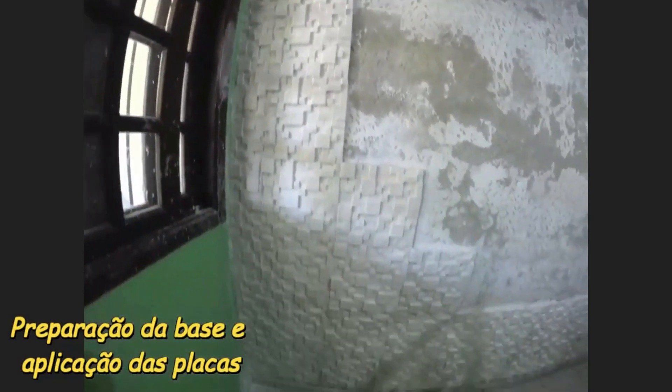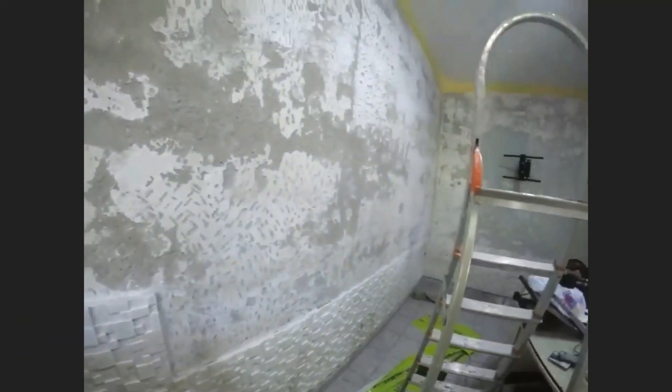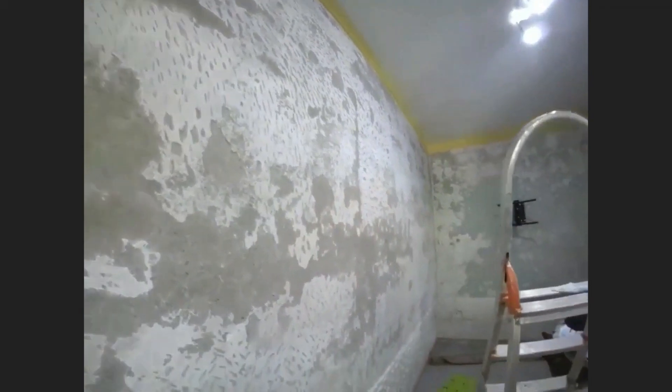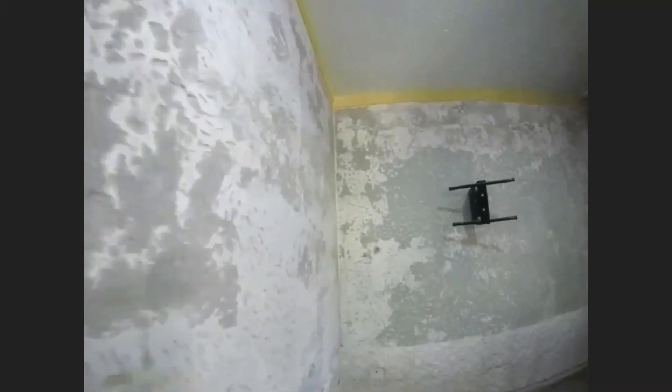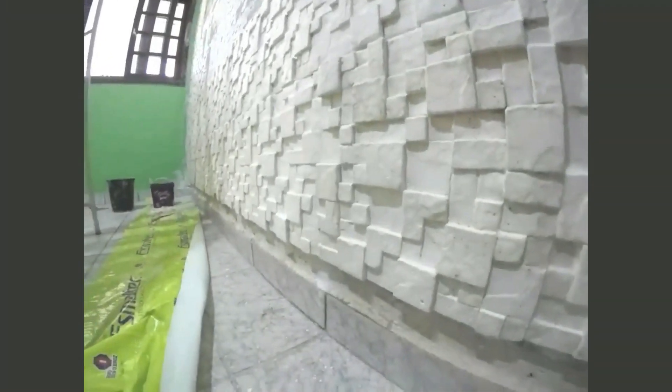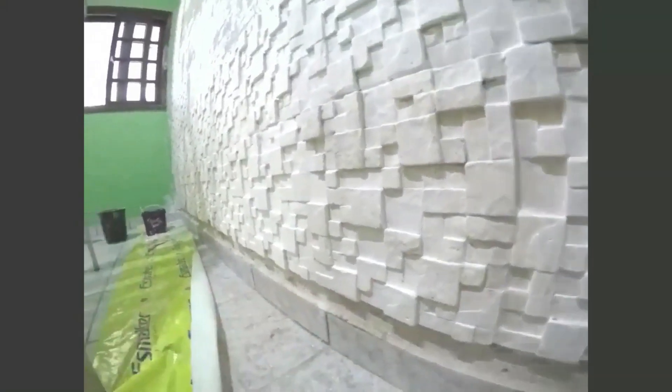Nessa etapa, nós já tínhamos realizado toda a preparação da superfície, bem como a fabricação e fixação da maioria das placas de gesso 3D. Note que em toda a superfície nós tivemos que fazer pontos de ancoragem, bem como a remoção da maioria das texturas existentes. Tivemos também de refazer uma série de recortes para a aplicação e fixação do resto das placas 3D sobre o substrato.